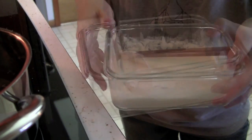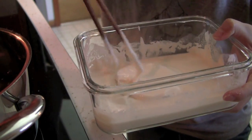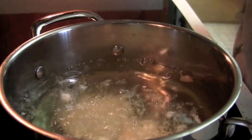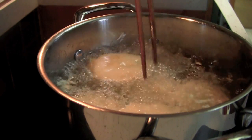Dip the floured sweet potatoes into the batter, covering both sides. Put the battered sweet potatoes into the hot oil and deep fry them on medium high for about 5 minutes, or until the sweet potato slices are completely cooked and the outside is golden brown.